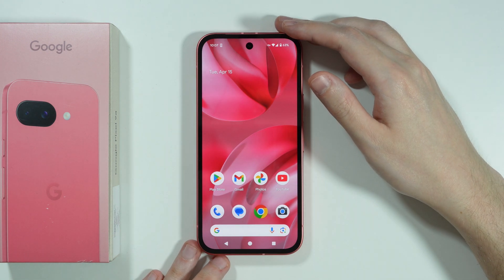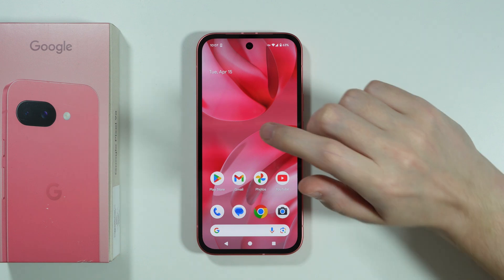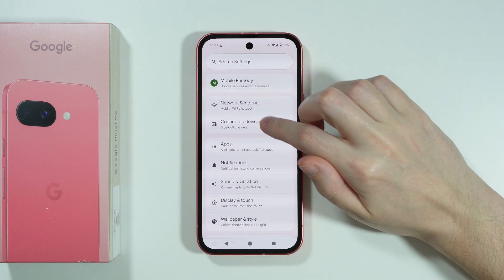If you are wondering if you can pay with Google Pixel 9a, then the answer is yes. The first thing that we need to do is go to the Settings, choose Connected Devices, and open Connection Preferences.